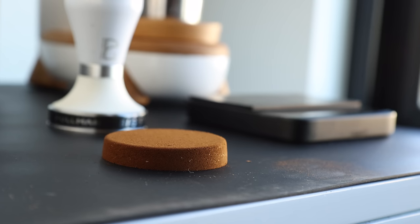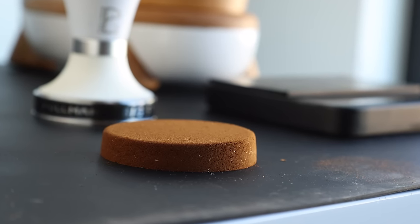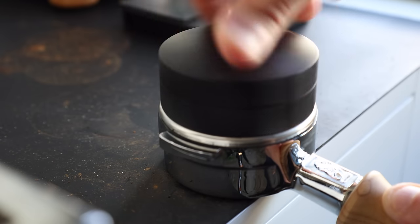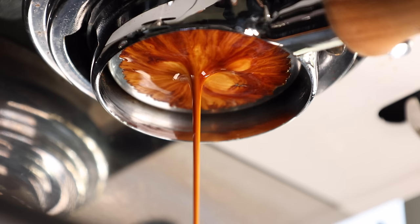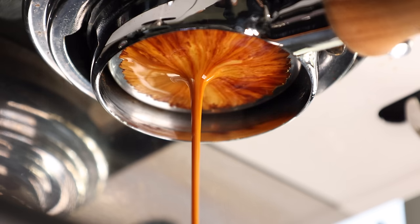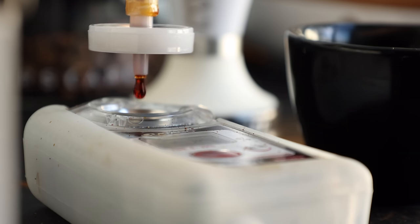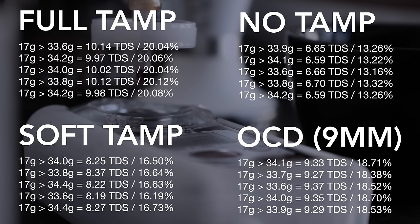In the end, there are always going to be outliers with experiments like this, because the constraints are pretty small. I did all these tests on my own machine, my coffee, and my grinder, so I can't equate the results to every machine, every coffee, and every grinder. But I can say that the benefits of applying pressure to your coffee puck — whether it be a straight-down traditional tamp or spinning an edged or angled tool like the OCD — seem pretty straightforward and more or less essential to a well-extracted shot, both in terms of flavor and in terms of the actual extraction percentages of the methods tested.